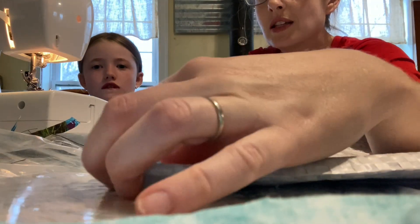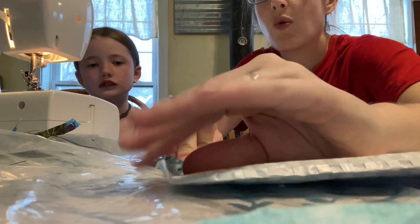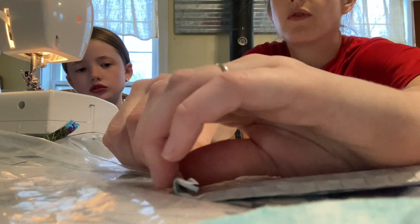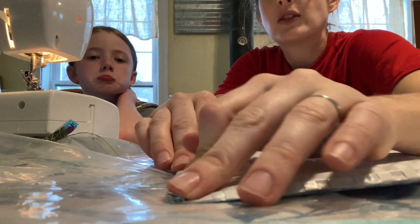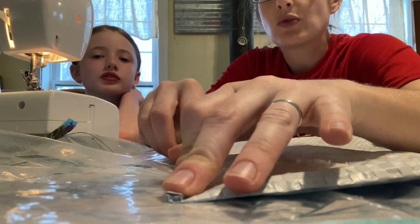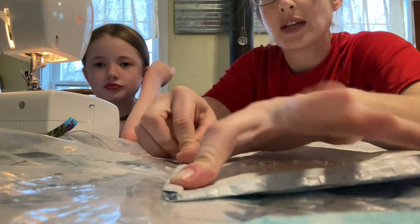We're going to take this little lip and fold it twice — just a little bit, like a quarter of an inch, maybe a little more. Press it down and then fold it over itself again. This will give you a really strong seam on the bottom. It's really hard to fold the whole thing and make it stay, so we're going to do a little bit at a time. Micah will sew and then we'll pause and fold as we go along.